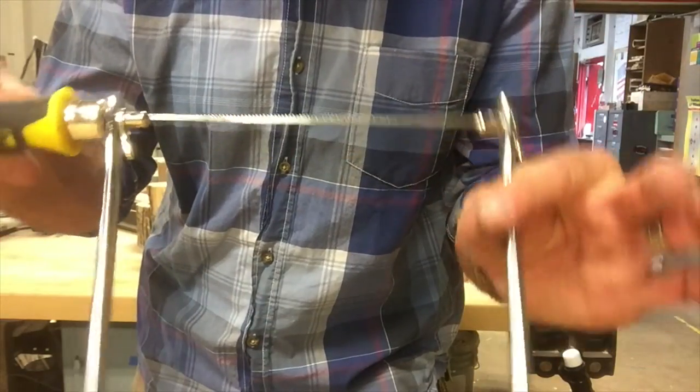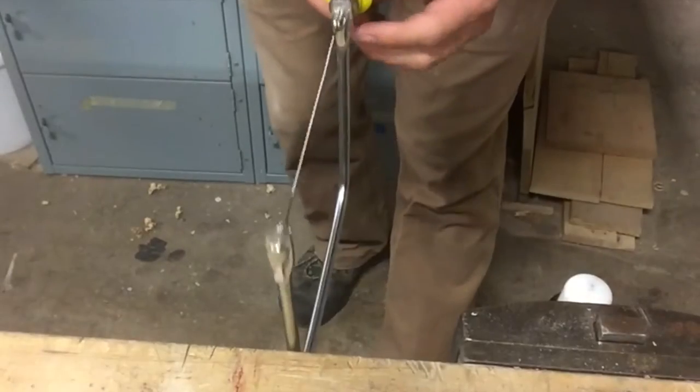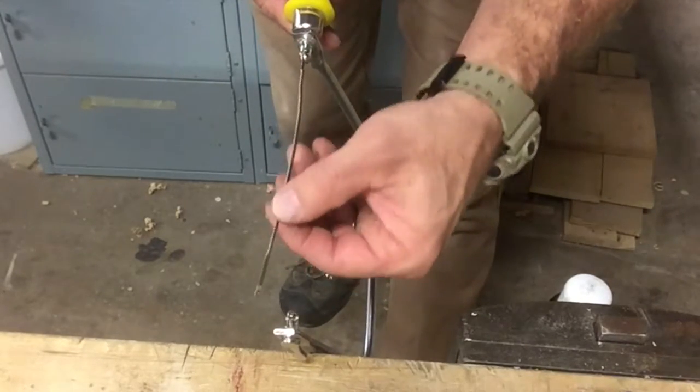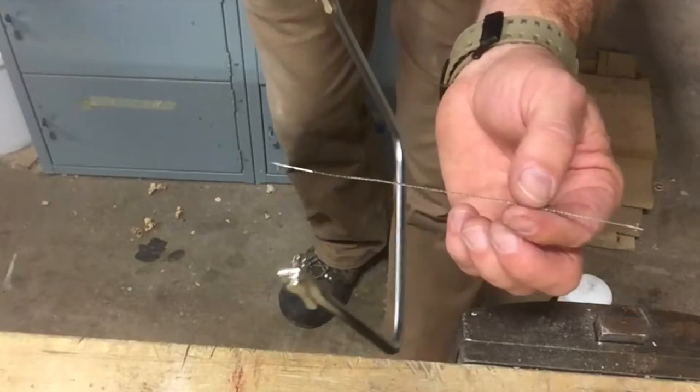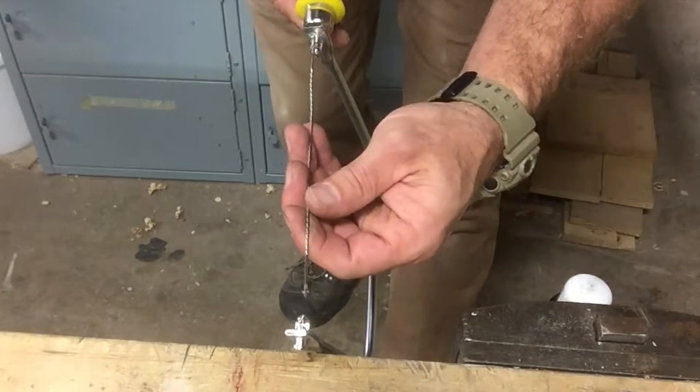This blade can be taken out of the saw very easily. If you put a little pressure on the frame, the blade just pops right out. Then you put it back in — just put one side in.